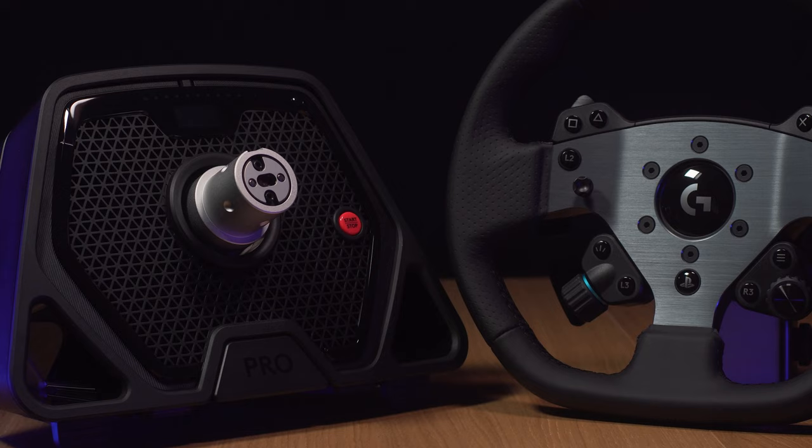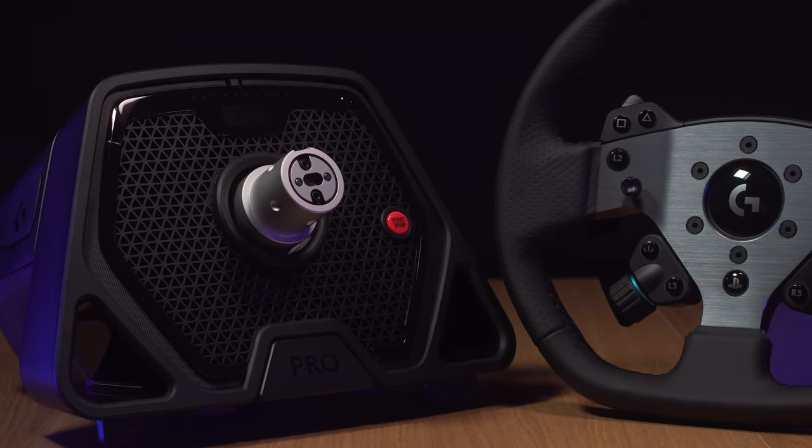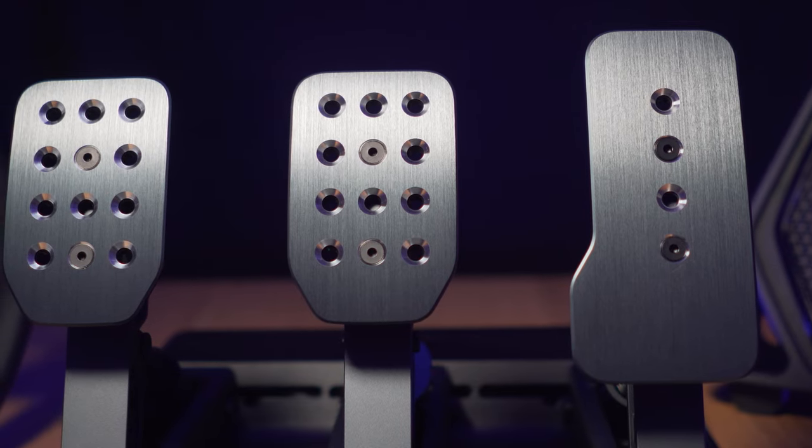Logitech's Pro Direct Drive Wheel and Load Cell Pedals came out, and I was fortunate enough to have one of each sent by Logitech for review. One of the main points of this wheel is the console support, so today's video is about the usability of this wheel on the consoles — in this case, the PlayStation 4.